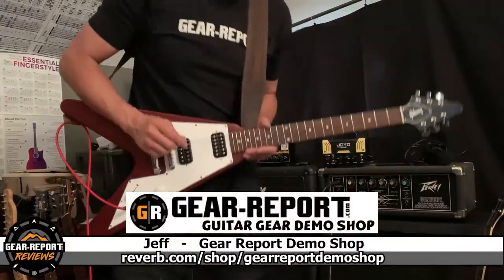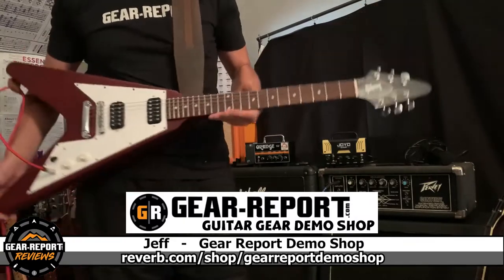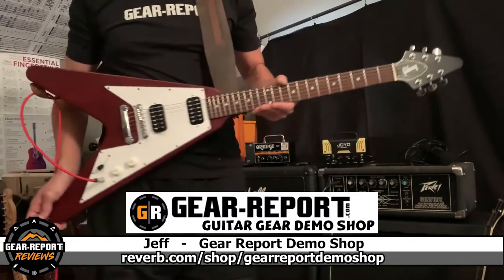Hey John, Jeff with the Gear Report demo shop here to give you one last tour of this beautiful Gibson Flying V that you just purchased via Reverb.